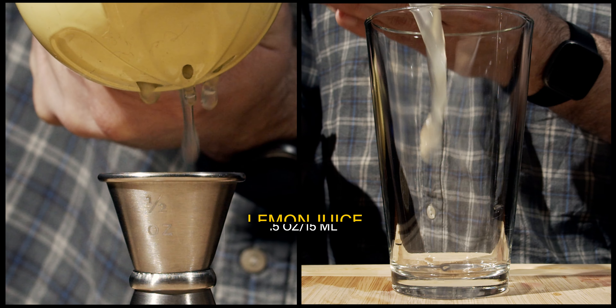Next we're going to add a little bit of Angostura bitters — we need one dash. It appears I'm literally all out of bitters; I got just enough out of there for a dash — time to go buy another bottle. Next we're going to add some banana liqueur. I'm using McGinnis brand banana liqueur; use what you have or what you can get hold of. We need half an ounce or 15 milliliters.